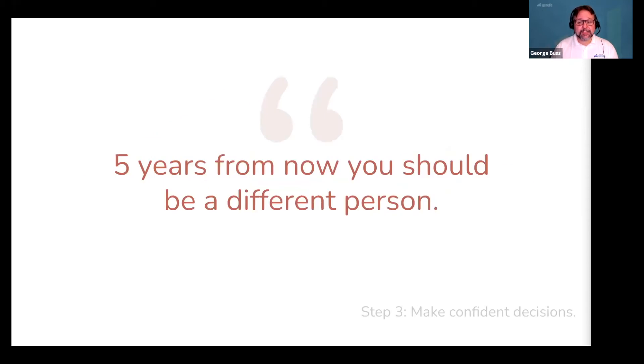The truth is, as a business owner, five years from now you should be a different person. You're going to value time differently, be profitable, be a good idea ninja, and be able to smell a bad idea from a mile away. But most of all, you'll be running a successful business that you love. And the way you get there is by making the right decisions with confidence.